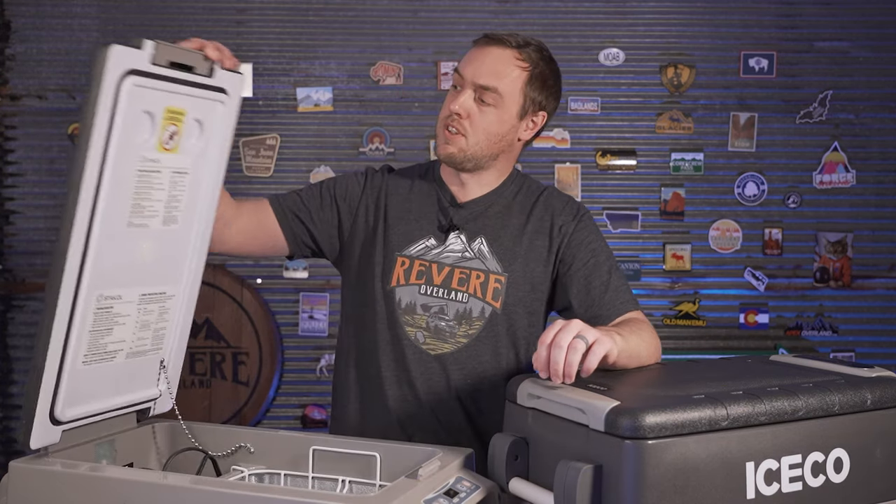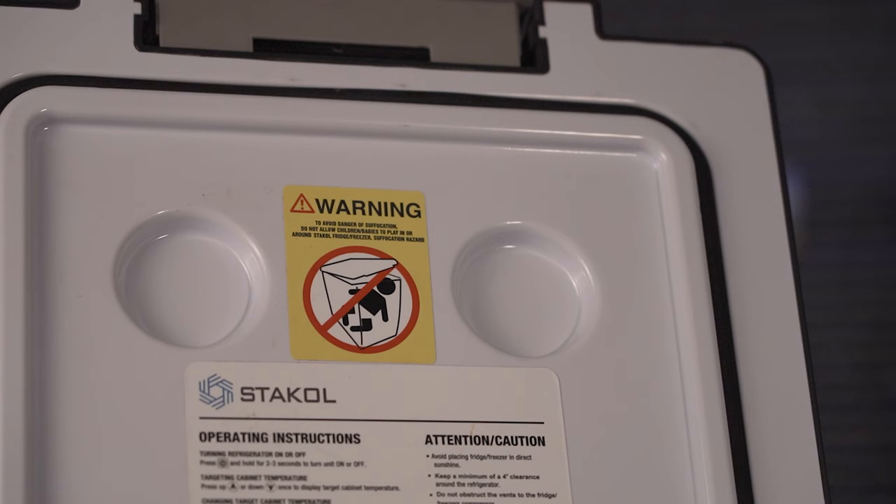According to the labels, you're not allowed to store children inside the Castaway fridge, whereas with the Iceco I guess you are allowed to. For legal reasons I'm required to tell you that you absolutely must not do that — do not store children in your fridge.